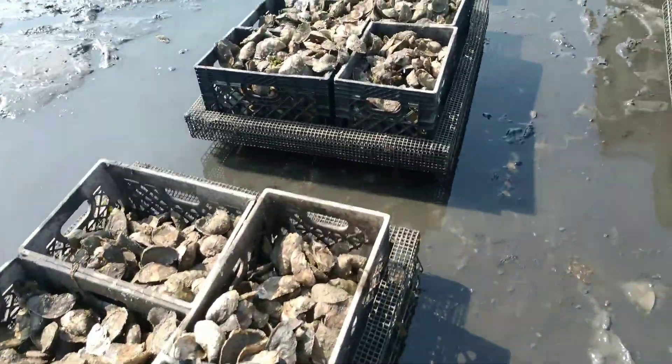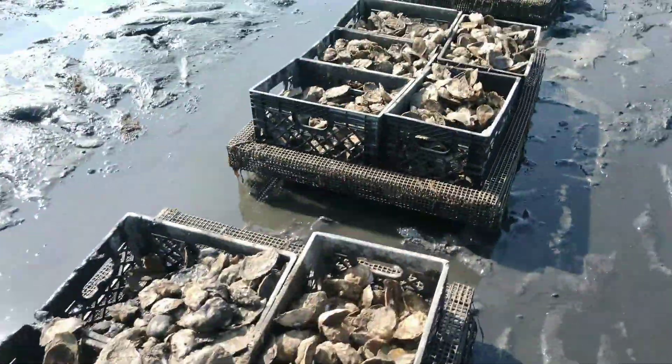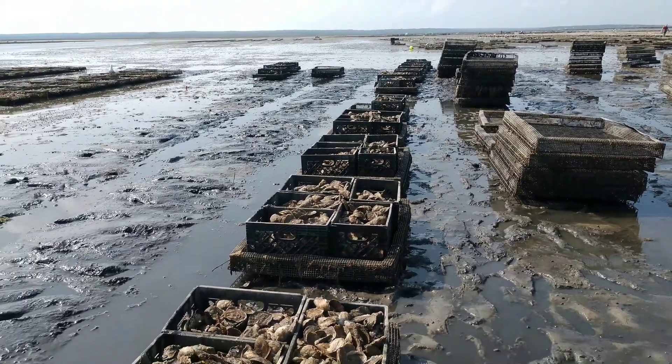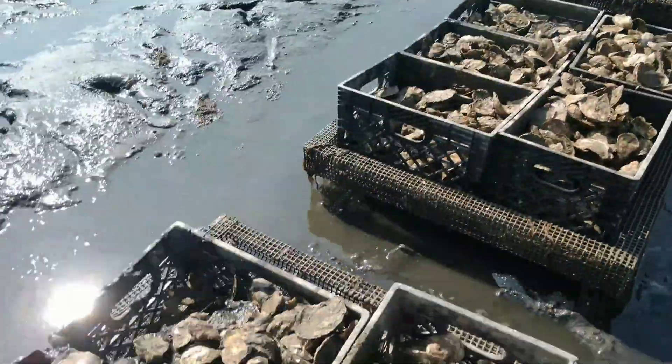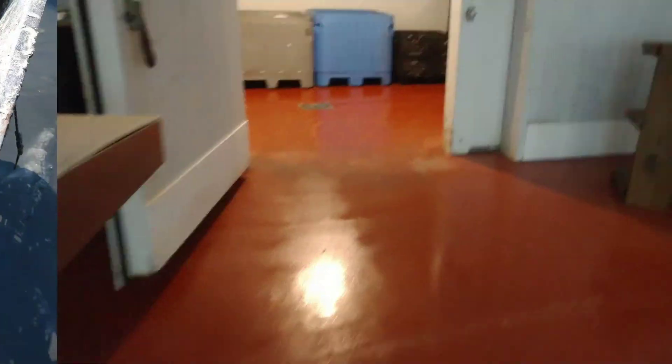All done — all filled, ready to go. It's another 114 bushels. So let's have a look at the next process.